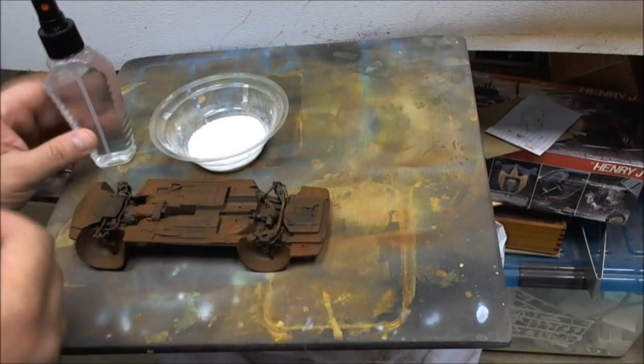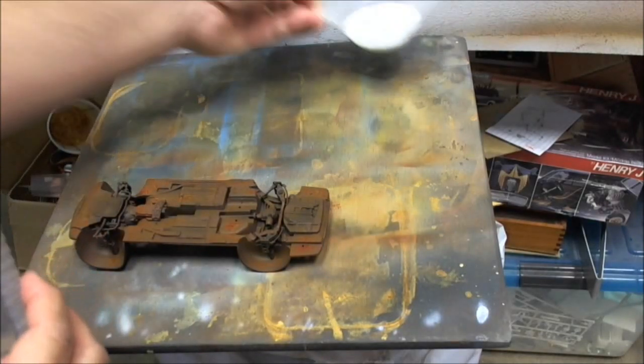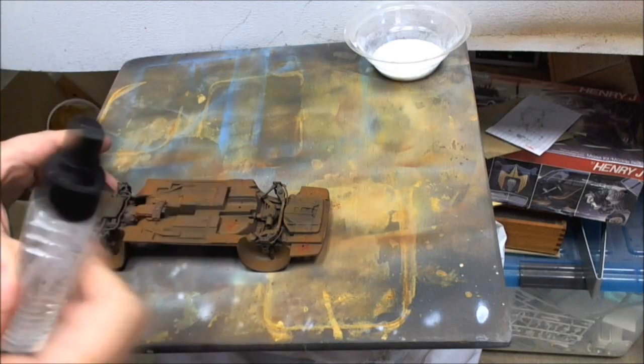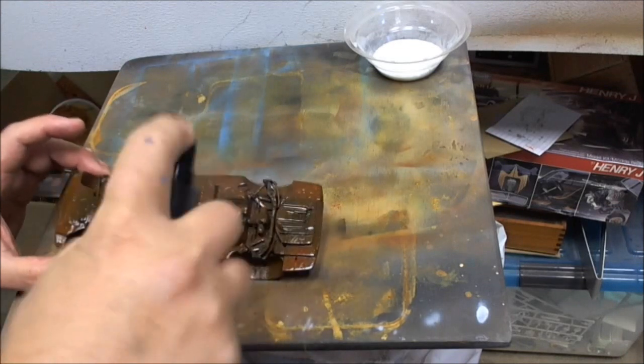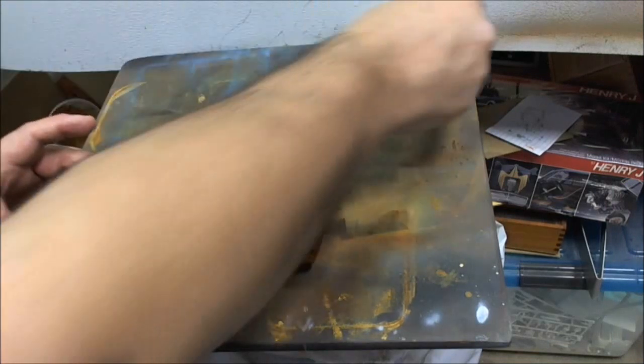I'm going to show you how simple it is. I've got some water here, some salt. Keep your salt away from the water for now. You take your water and you basically just coat all of this — not so that it's dripping, but so that it has plenty of water.